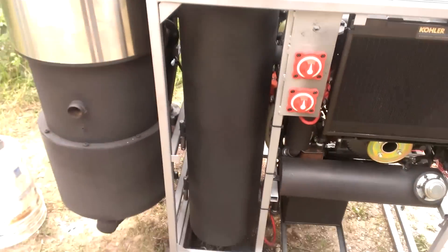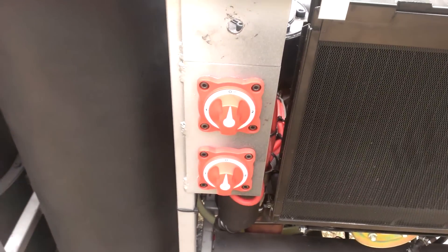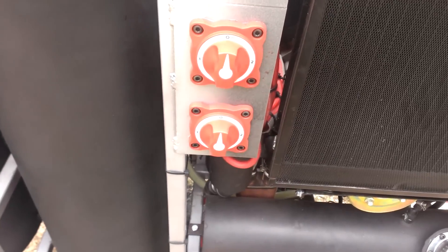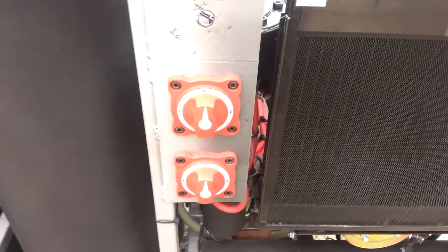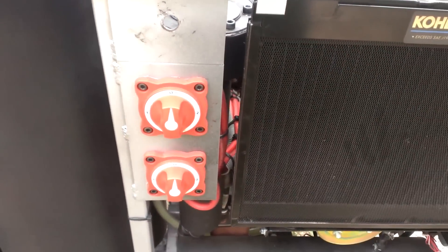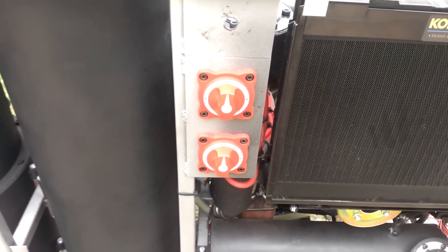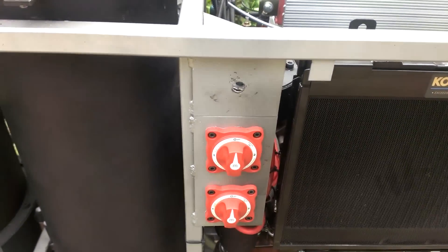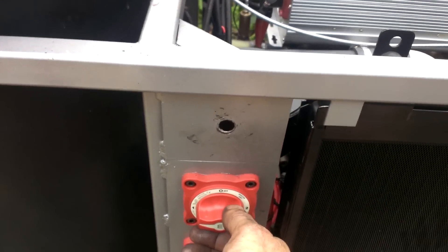This here is the media filter. These controls here are for the battery bank. You can wire this many different ways — you can have dual battery banks installed in the machine, or you can have a single, and then use the other leg of this to go to a battery bank if you have a wind or solar or something like that. And then the top one is for the alternators — you can run one alternator, two alternators, or all three.